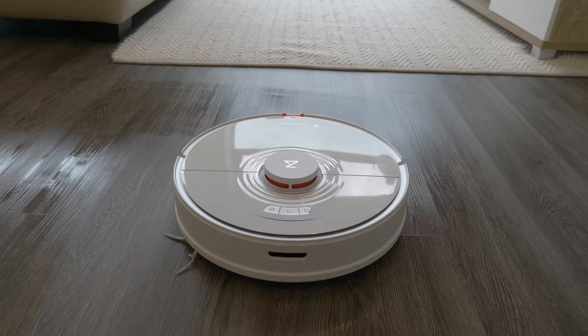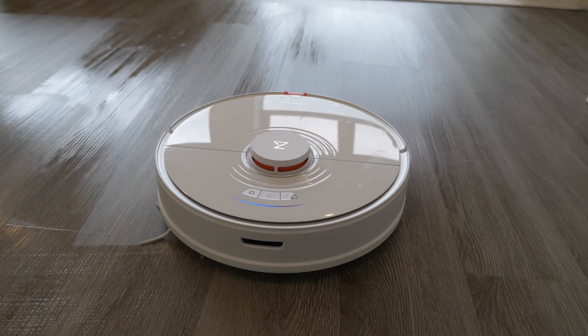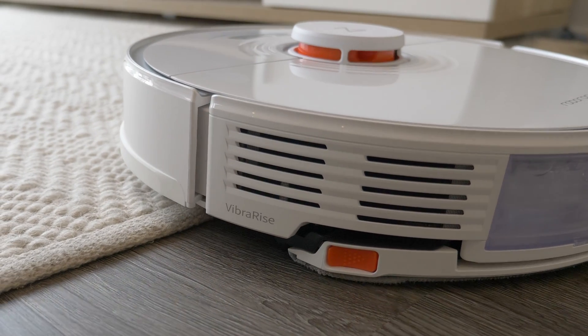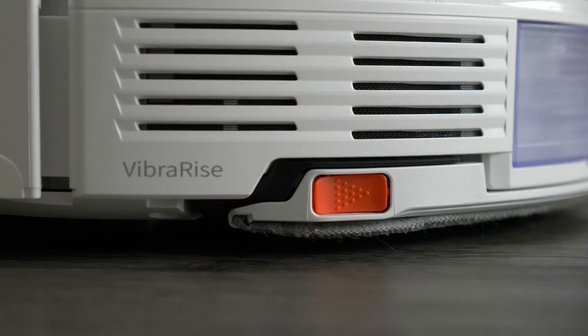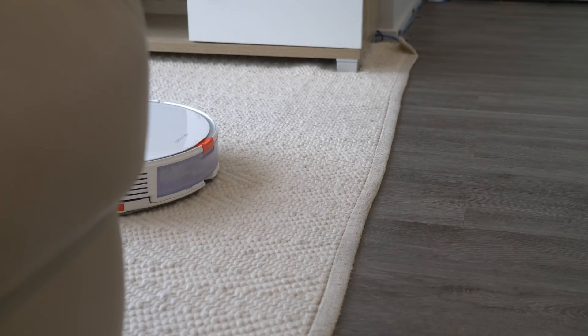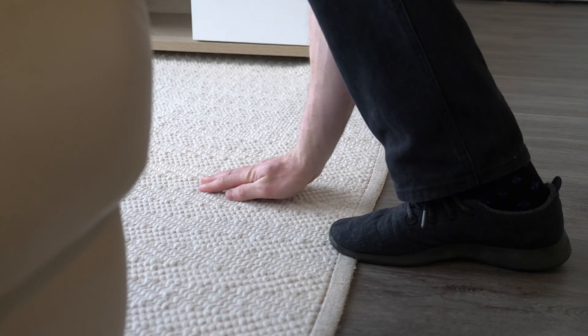The S7's mop raise feature means that you can simply leave the mop on all the time and it will mop and vacuum on hard floors every single time, then raise the mop and continue vacuuming on carpet without making a mess. 5mm doesn't sound like a lot, so at first I was a bit suspicious about whether this would be enough. I found that in my apartment it worked perfectly on the carpet — it wasn't even slightly damp to the touch.